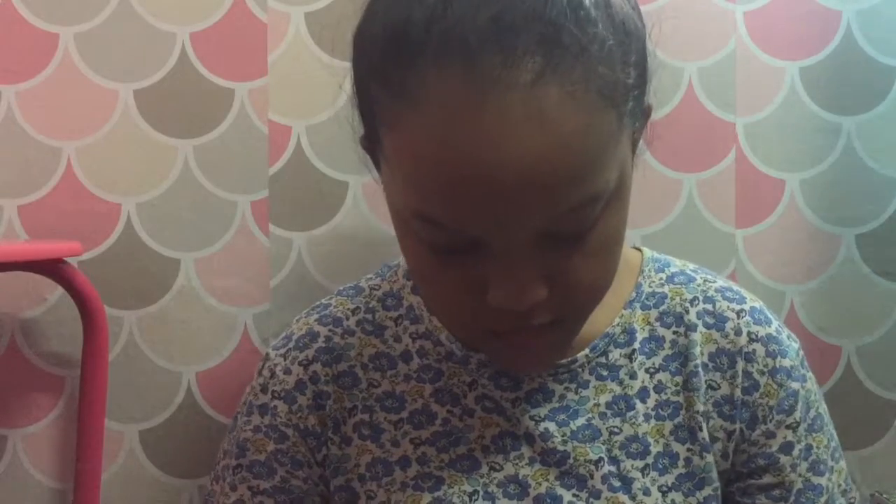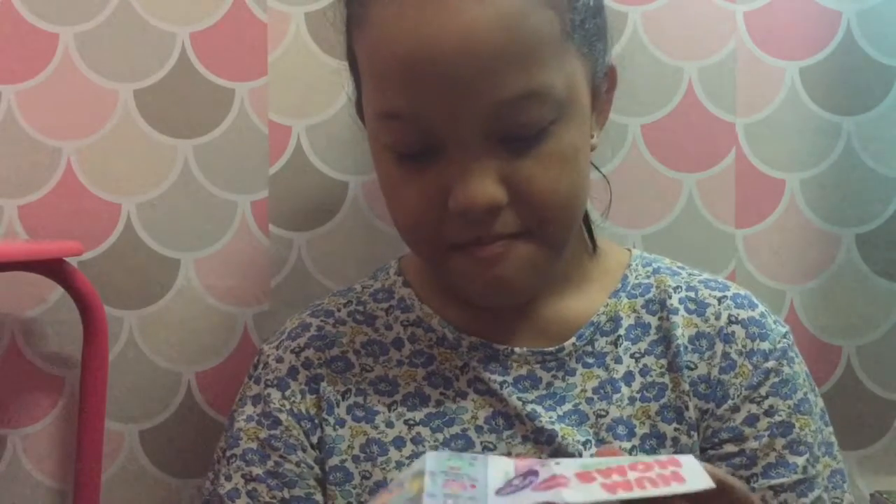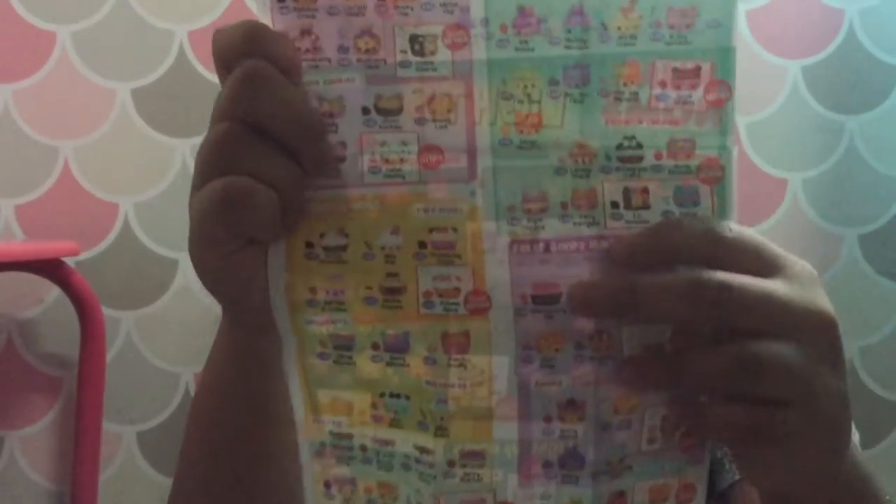And I am going to open my second knob, which is this one. Here is the knob — and what is this? And a checklist. This is at the front, and this is at the back.